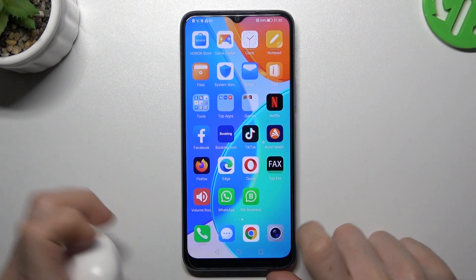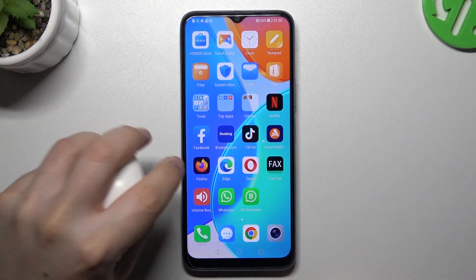Hello, and welcome to the channel. Today I'm going to show you a few tips to try if you cannot find your Bluetooth accessory on the Onra X6.